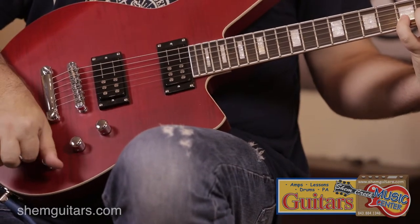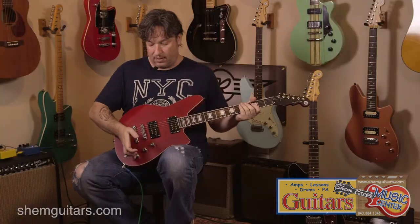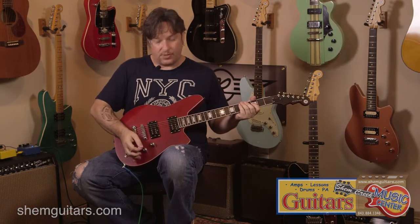This guitar also features the bass contour, which you can use with the bass control to roll off the low end, and it gives it a little bit more of a single coil sound.